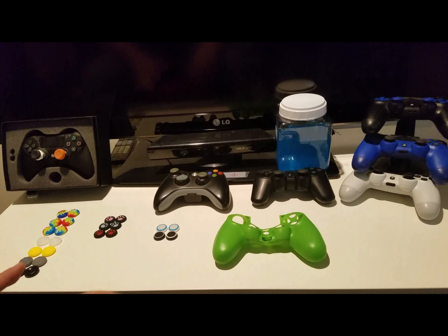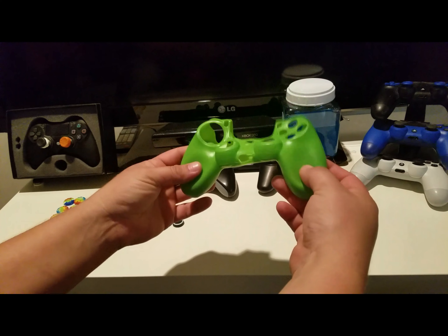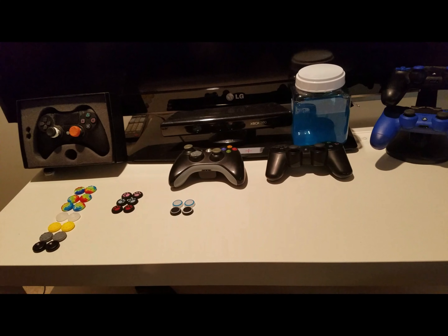I separated everything so we can take a look at it. We obviously have a controller grip. Let's put that on the controllers and see how that goes.